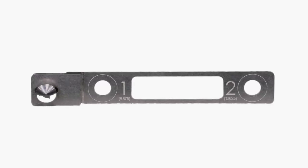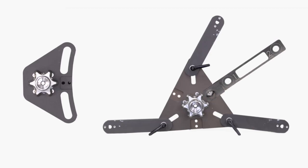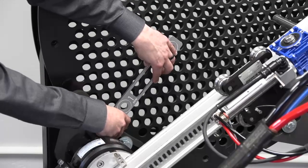The calibration stick included with the system will connect to the standard mount or the spider plate mount included with the confined space kit. Attach the calibration stick to the mount you are using.